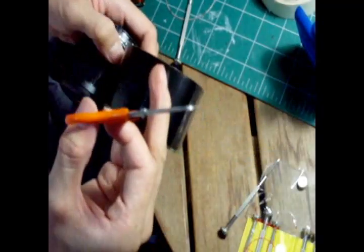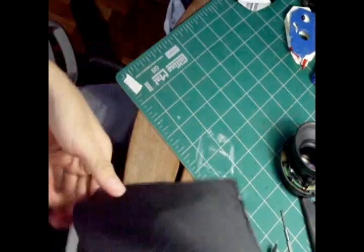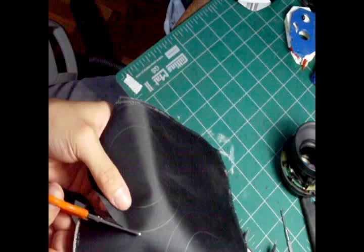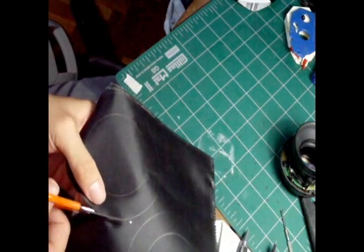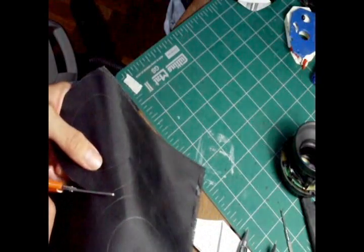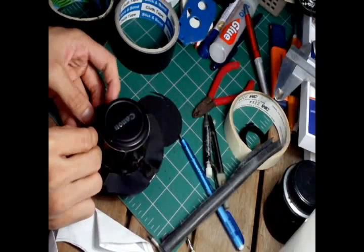I decided to use black tape for the first prototype, and I realized this can actually work. So I decided to use black tape for my material. Next, to prevent the black tape from sticking to each other, I measured the dimension and cut off some black cloth to put in between. Finally, I black-taped everything together.